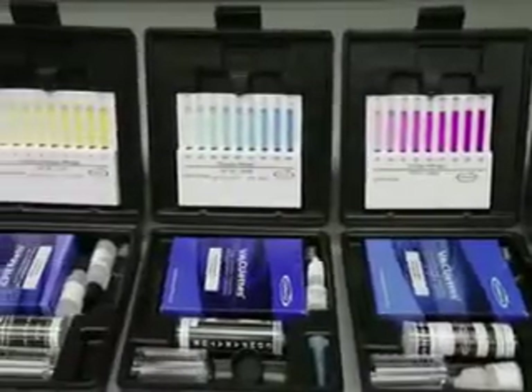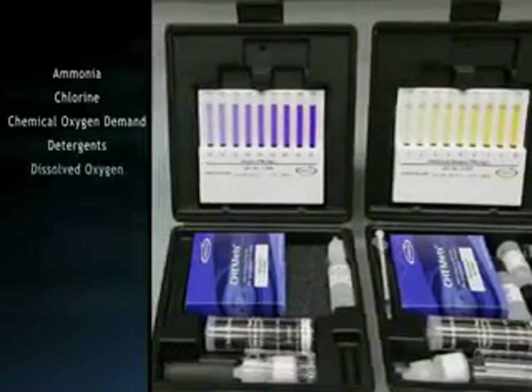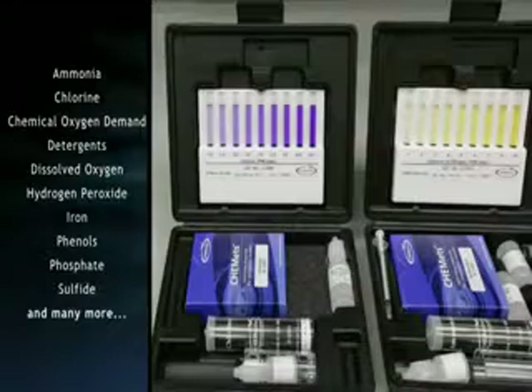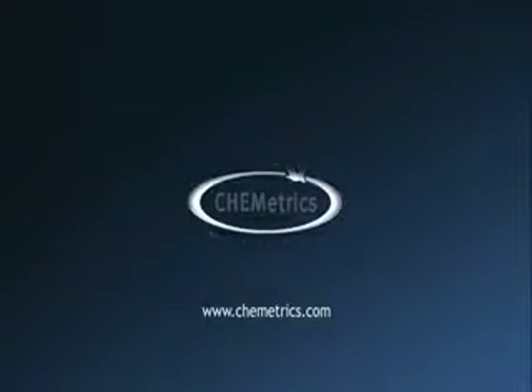Designed for field and lab use, most test kits come with everything needed to perform 30 tests. Reagent ampules and kit accessories are also sold separately. Visit our website at www.commetrix.com to order your test kit or refill today.